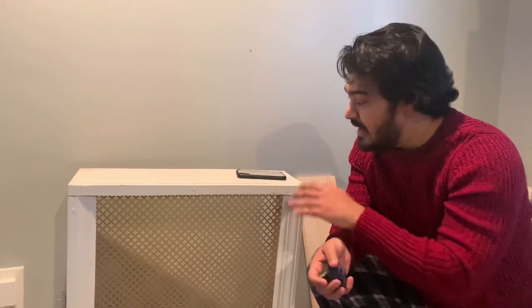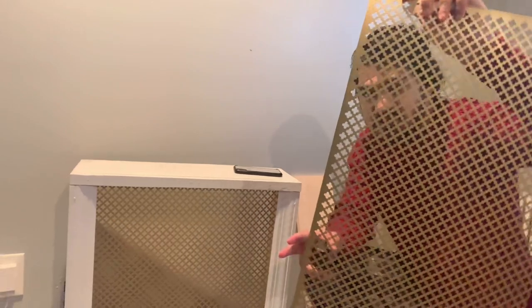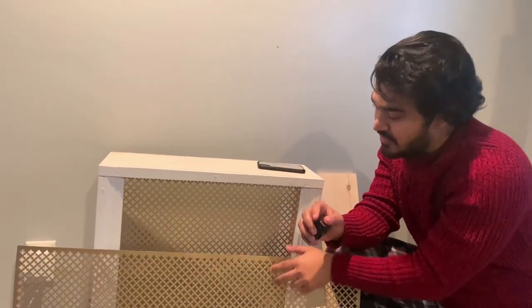Keep in mind that if there are any special measurements, such as a notch or anything for the windowsills, you need to cut those pieces too so everything fits perfectly. I bought the wood pieces from the local Home Depot and also bought this metal mesh — I actually have a piece right here so you can see how it looks.